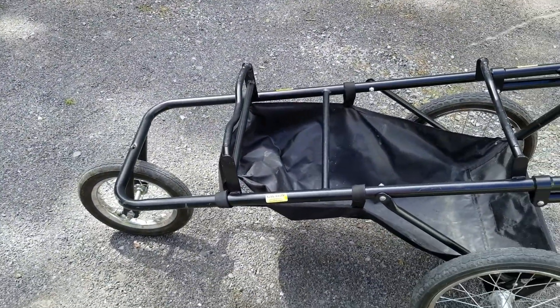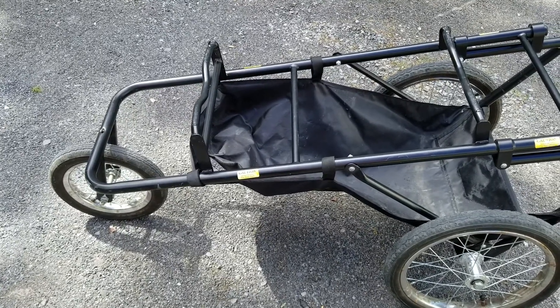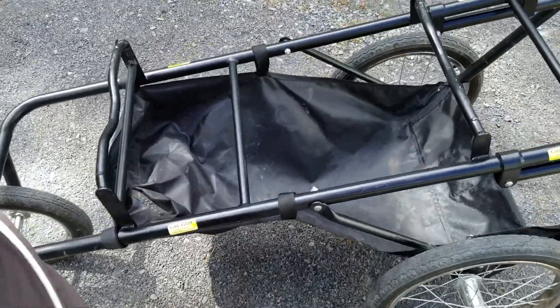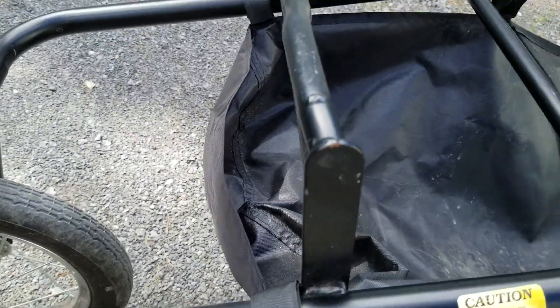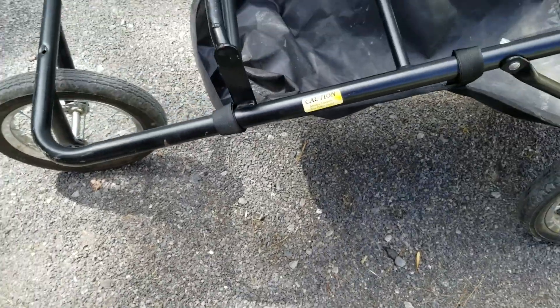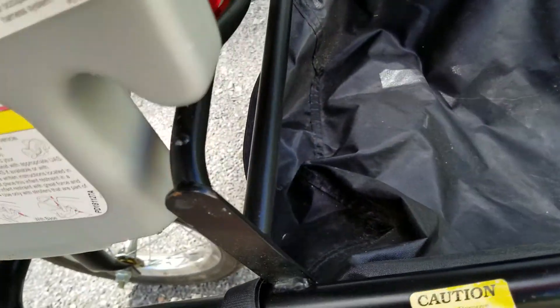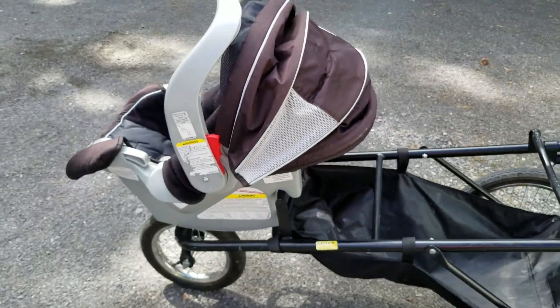When you click on your Graco Snug and Ride or Graco Classic Connect 30, all you're doing essentially is clicking this onto that bar, just like it fits into your seats. You put the little arms over. Click. That's it — your first seat is on.